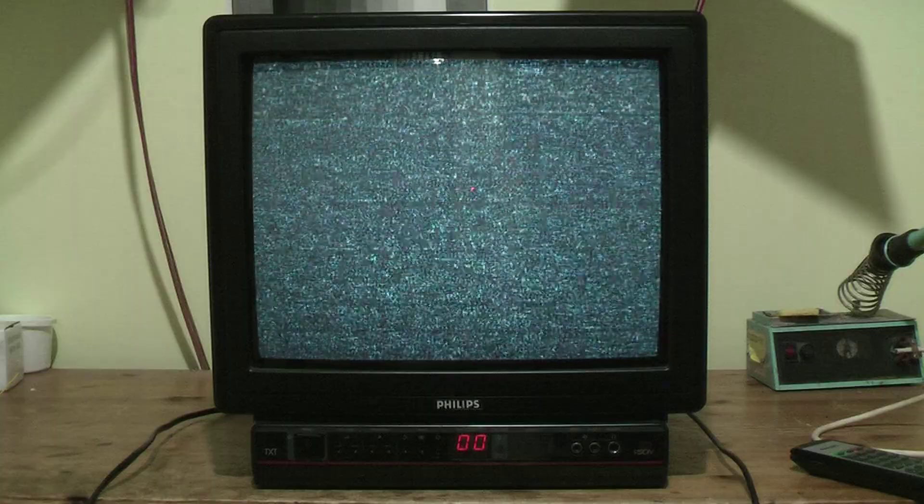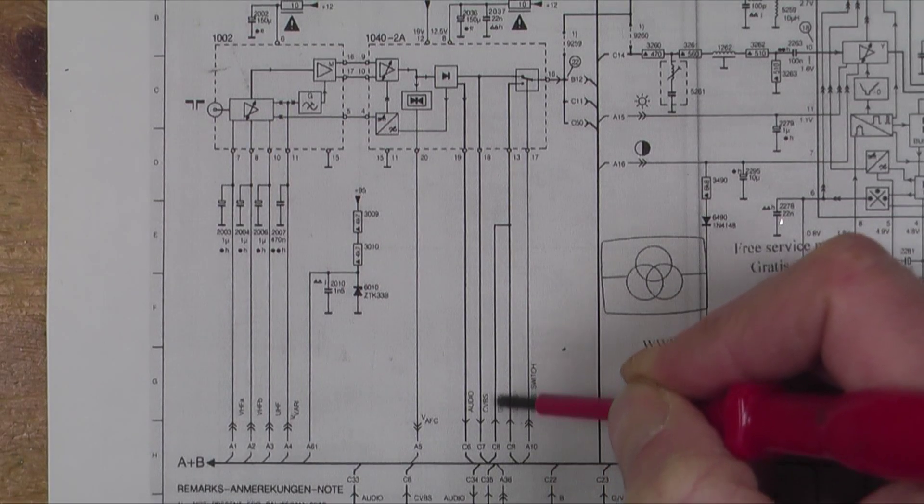This TV is model number 15CE 1518. It uses the Philips CP90 chassis. It's not a live chassis - the secondary side of the power supply is isolated from the mains by a transformer. That means we can connect the oscilloscope to that side of the circuit without having to use an isolation transformer, because there's essentially one built into the TV. If we need to probe the primary side we would still need to isolate it, but I don't think we'll need to do that.